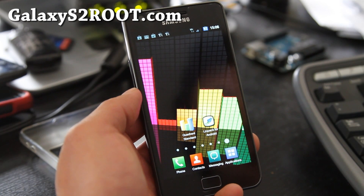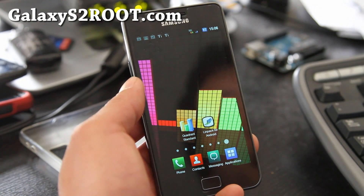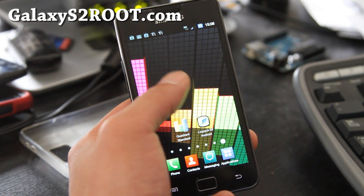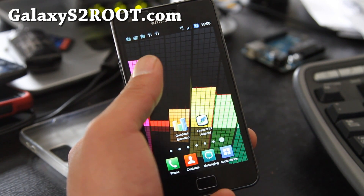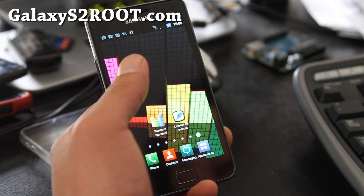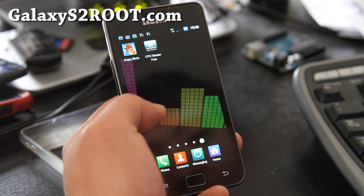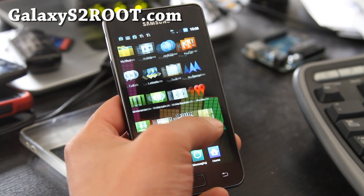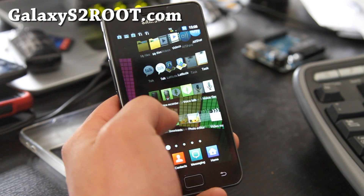Hi y'all folks, this is Max from GalaxyS2root.com. I've got the review of the KH3 Batista ROM. This thing is so awesome, let me show you some of the cool features. It basically has the Samsung UI but twisted a little bit with some cool stuff.